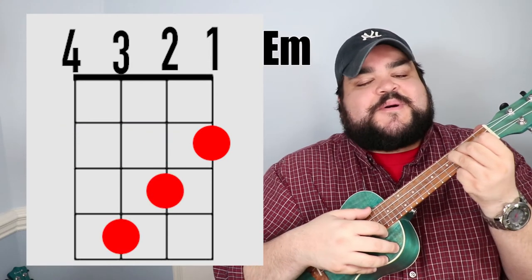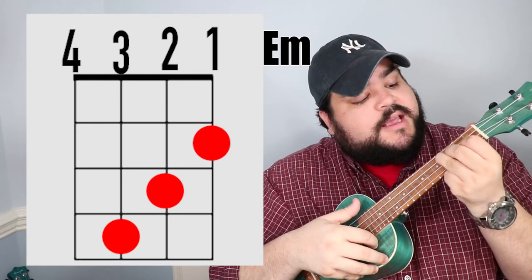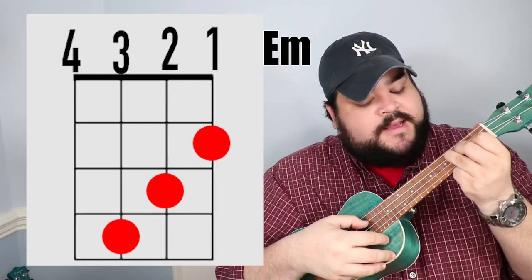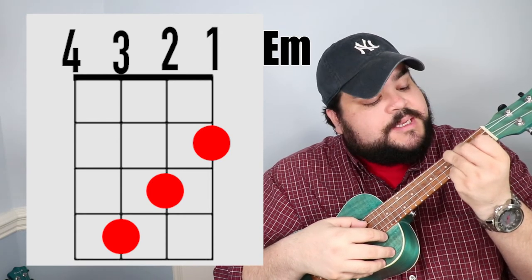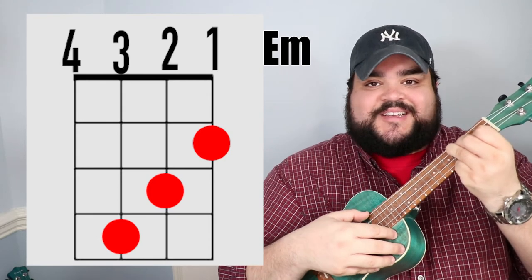The next chord is the E minor chord — it looks like a staircase going down. Take your pointer finger and place it on the first string, second fret. Then take your middle finger and place it on the second string, third fret. Then take your ring finger and place it on the third string, fourth fret. And it should sound like this.